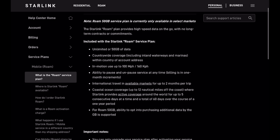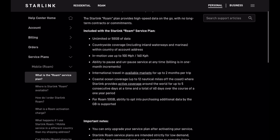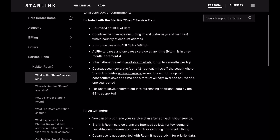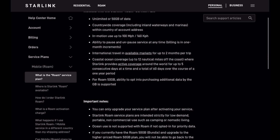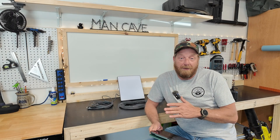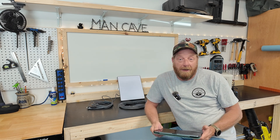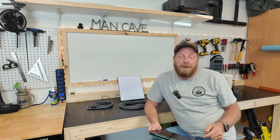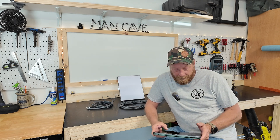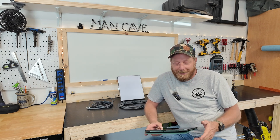In-motion use is up to 100 miles an hour — I own a Jeep so I'm not going to have to worry about that. You've got the ability to pause and unpause service at any time. Billing is in one-month increments, so if you turn it on you get billed $50. If you turn it off before your billing cycle is over, you don't have to pay for that next month — but if you turn it on and off you're still looking at paying for that entire month. It's month by month according to your billing date.